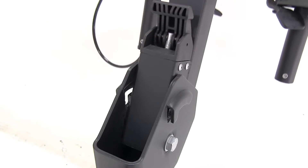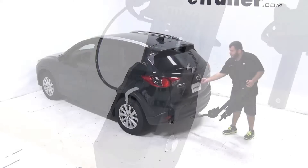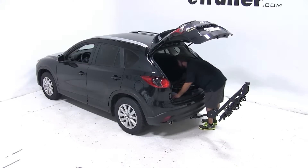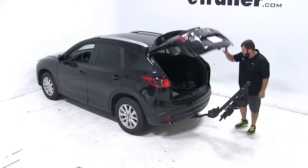Now we also want to check for rear vehicle access. We'll use the release lever at the base of the bike rack to tilt it down. We just want to make sure that we can open our cargo door completely and access the area even with the bike rack mounted to the vehicle.